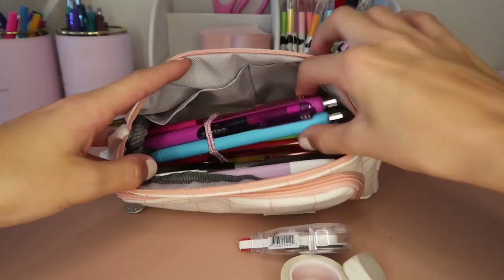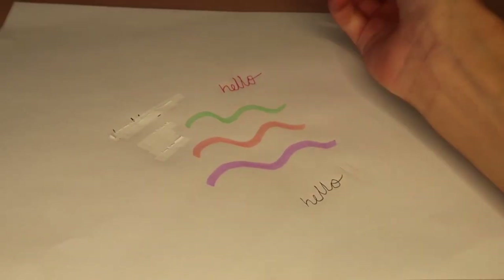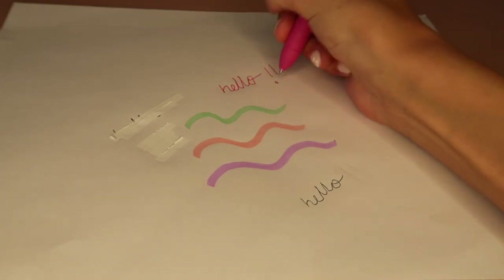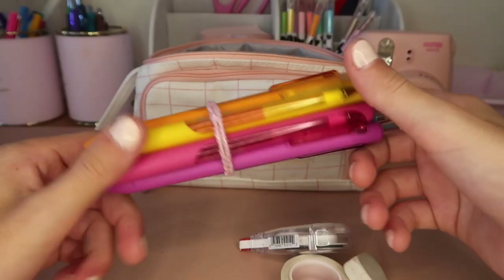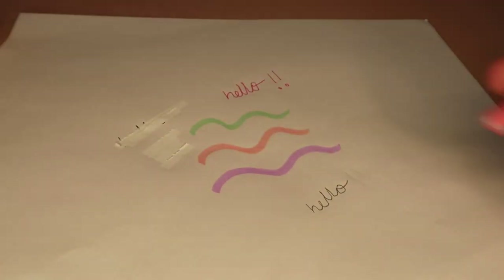In my big compartment I also have my pens — these are the Papermate InkJoy pens. I really like these, they work so well and they're my favorite pens. These are what I write pretty much all my work in.